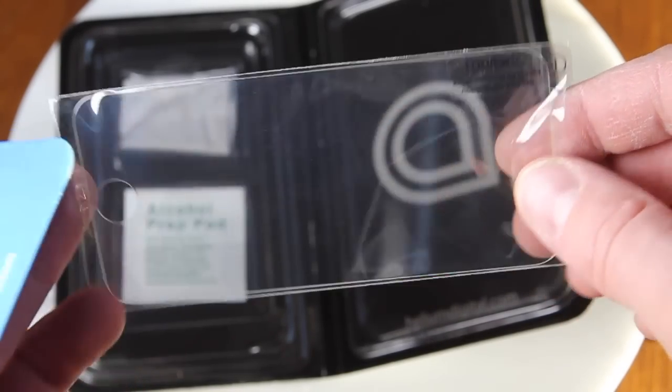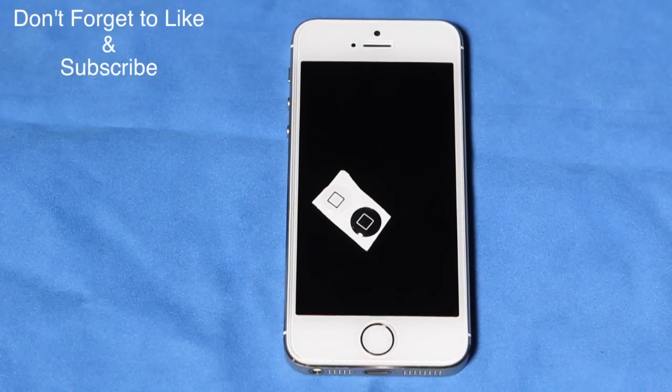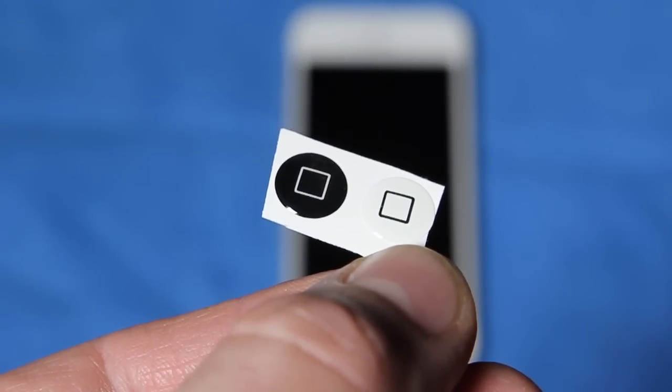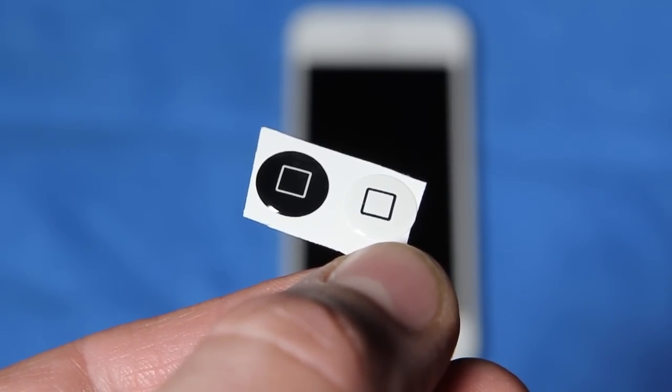Now in the package, you get your usual goodies, including a cleaning cloth, wet tissue, dust removers, and interestingly, two iPhone home button covers. These go right on the home button and add a layer of protection for it, although I did try it with my iPhone 5S and couldn't get the fingerprint scanner to work.